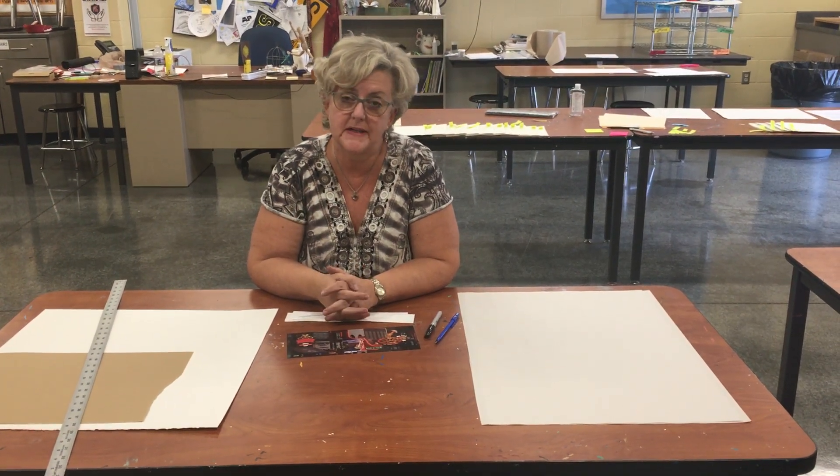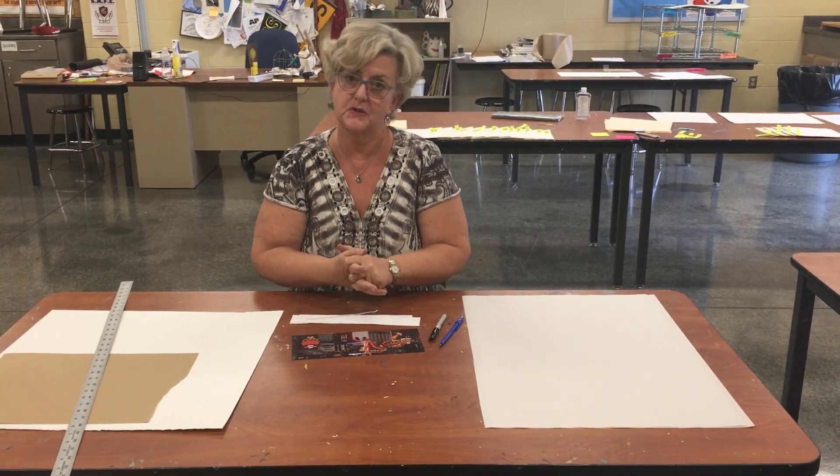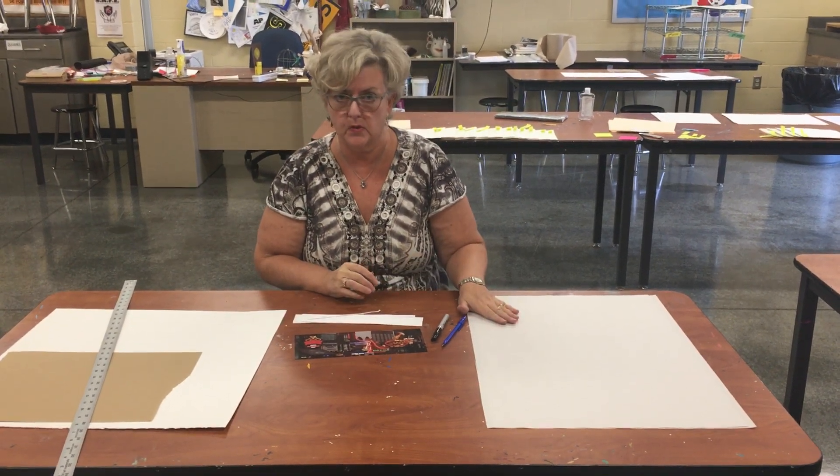Hi guys, Mrs. A here. I'm here with a two-minute takeaway. What I want to talk to you about is making your picture and your paper proportionate.